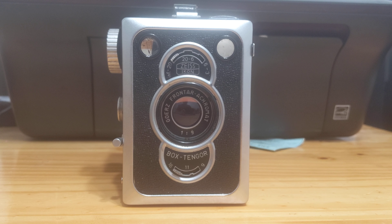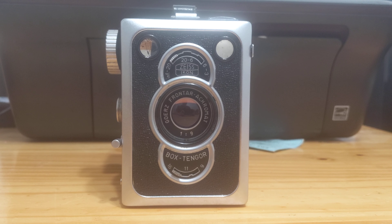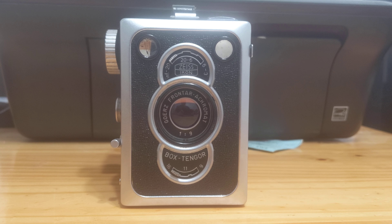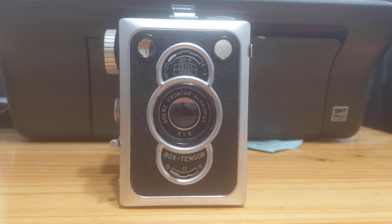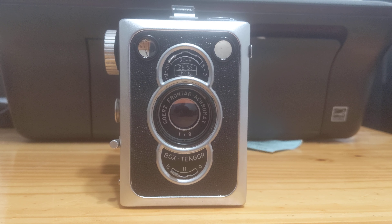Some of the earlier incarnations had an f11 lens. This one has an f9 lens. I will go into greater detail on that later in the video.